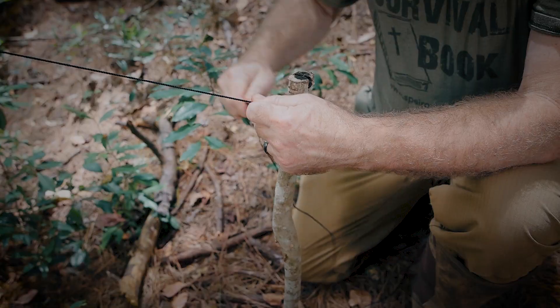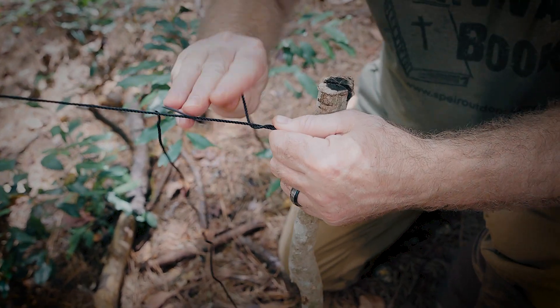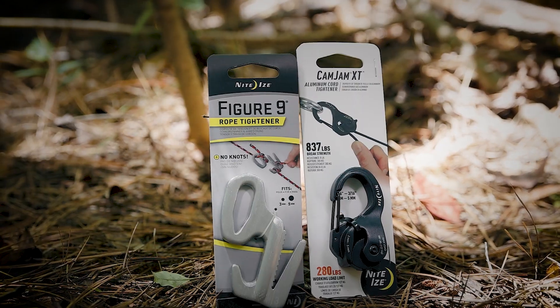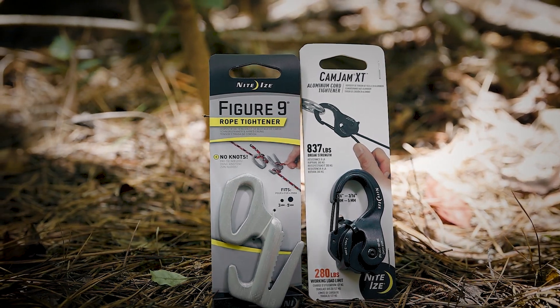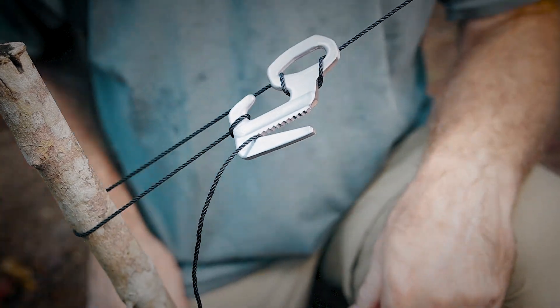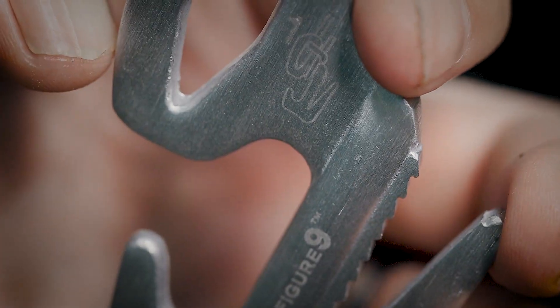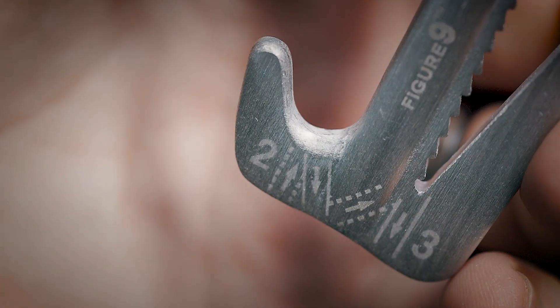Have you ever had trouble tightening your guy lines or ropes? Let's say you've forgotten how to tie a tension knot to keep your shelter or tarp nice and tight. The Figure 9 rope tightener and the CamJam XT are exactly what you need. The Figure 9 rope tightener allows you to tighten your cordage using two methods. The loop system lets you loop your cordage around your tie out, then around your stake, and add tension to your tarp. A pretty cool feature is that the directions are engraved into the metal to show you how this works.